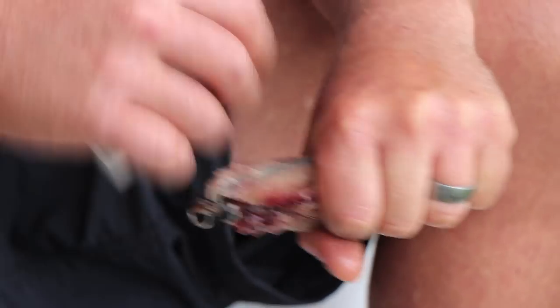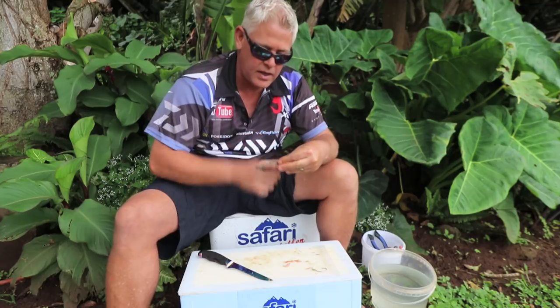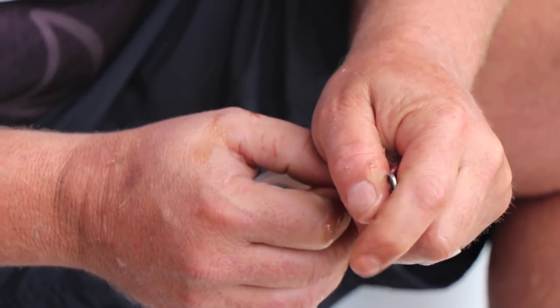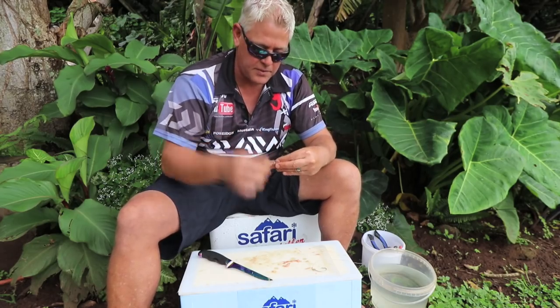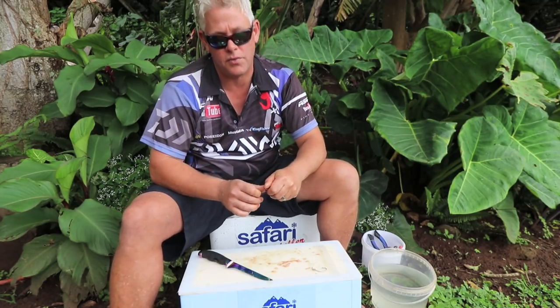Always when you make baits, I prefer using them half frozen — it cuts nicely, it's firmer to work with, much easier. The heat of your hand will shape it nicely. You can use that to shape your bait into a nice shape, and if it looks nice to you it gives you confidence — and I believe you catch fish with confidence, especially in cleaner water. This bait will work both in clean water as well as dirty water.